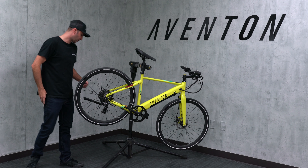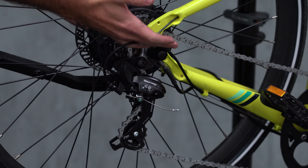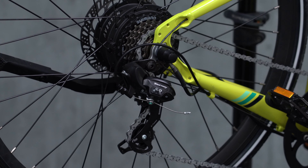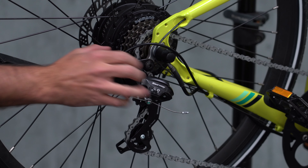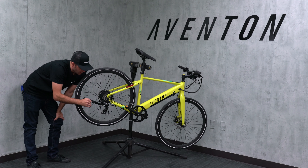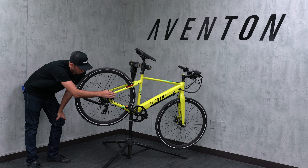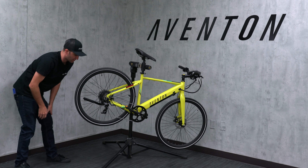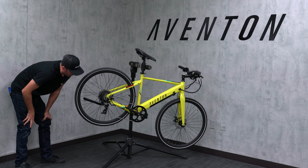First, we're going to make sure the wheel is sitting with its axle all the way up into the frame and nice and tight, which we've already done here. Next, we're going to look at this derailleur hanger right here where the derailleur attaches to the frame. There's this aluminum piece which is kind of meant as a weak point so you don't hurt your derailleur or the frame, but it can bend very easily. I'm just looking to make sure it's nice and straight — same with the derailleur itself — and everything looks nice and straight.